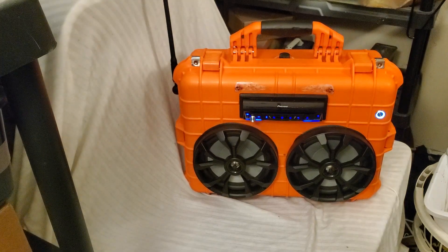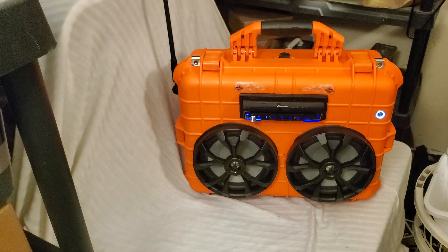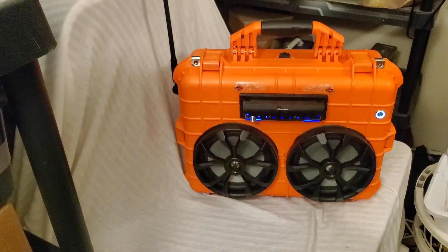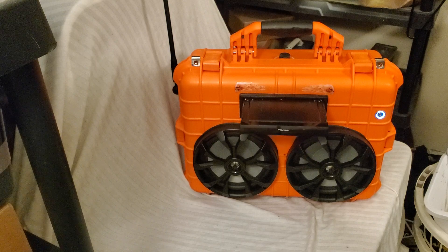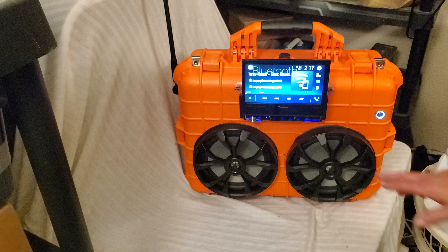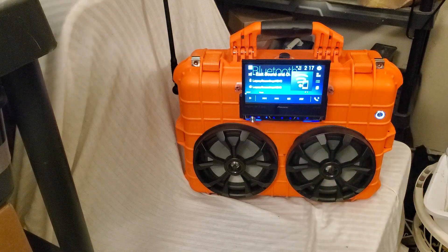From what I understand, the gentleman has a really cool truck driving simulator in his home, and he's going to be using this for music and entertainment while he's doing that. Let me show you what the screen looks like — it comes out right there. We already have it set up for Eastbound and Down, that's the song I'm going to play since it's for a trucking thing.